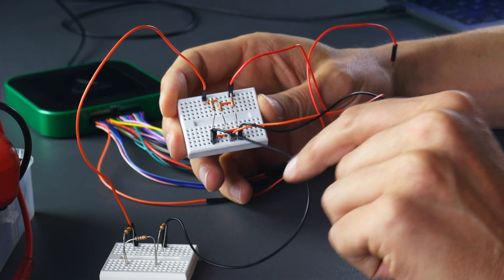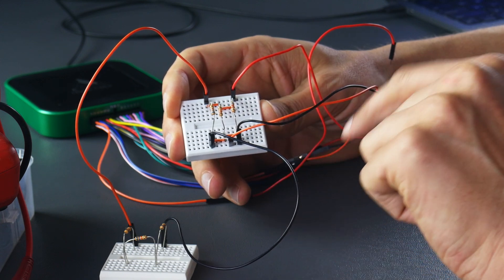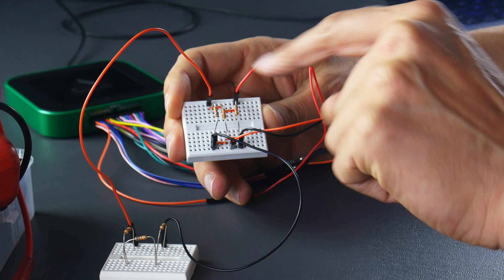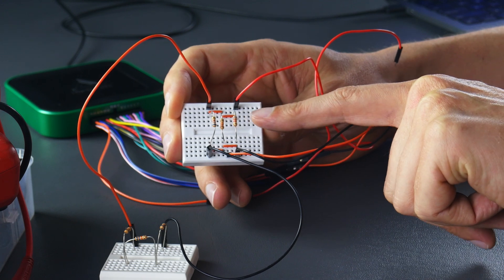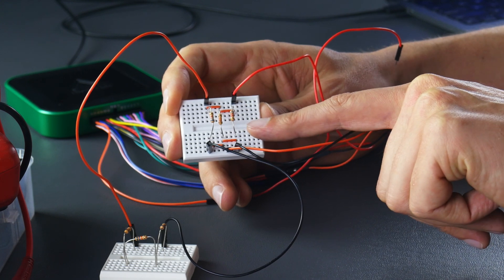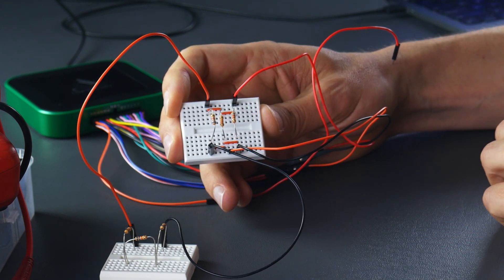We also have these little orange jumpers connecting these three resistors so that we get all of them connected together — these are all connected to one node, and these are all connected to one node. These three points right here are all in one node, and then these three points are on one node. That's why these three resistors are in parallel.